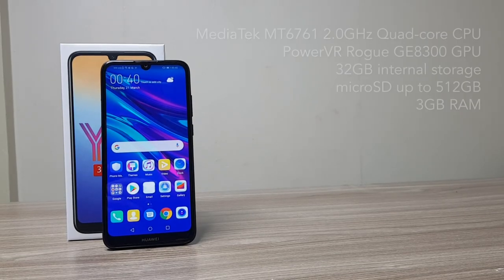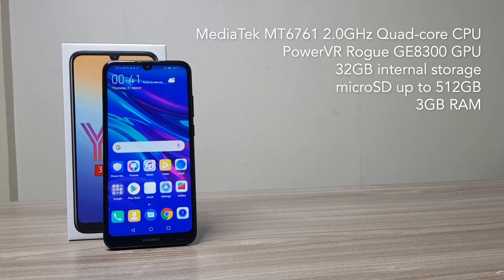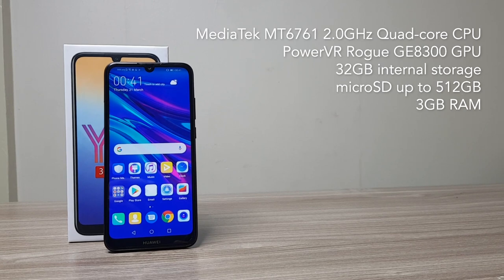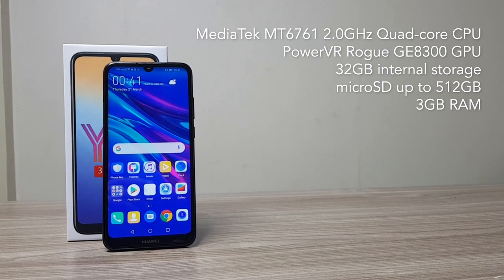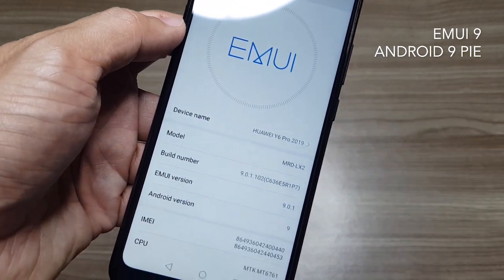This phone is powered by MediaTek MT6761 with a quad-core CPU and a PowerVR Rogue GE8300 GPU. This one has 32GB of internal storage and 3GB of RAM. The OS is EMUI 9 on top of Android 9 Pie.